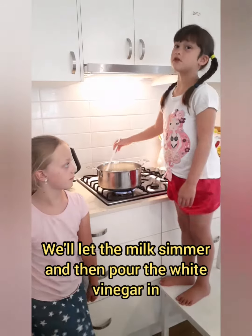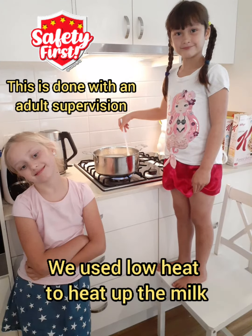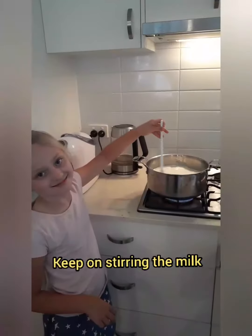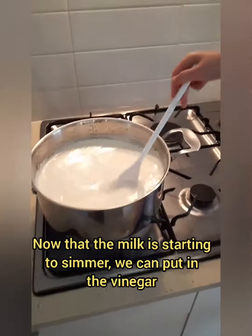Let the milk simmer up and then put the white vinegar in. Now that the milk is starting to simmer, we can put in the vinegar.